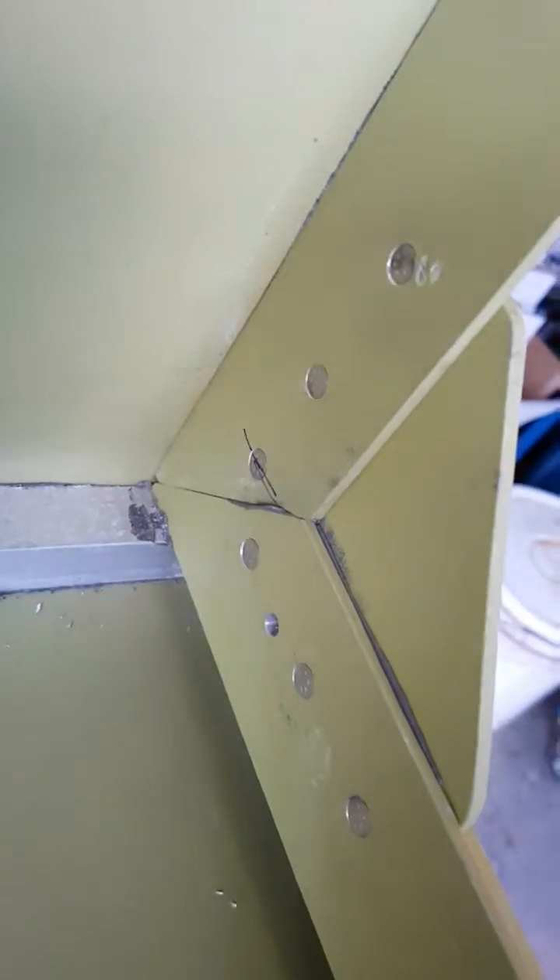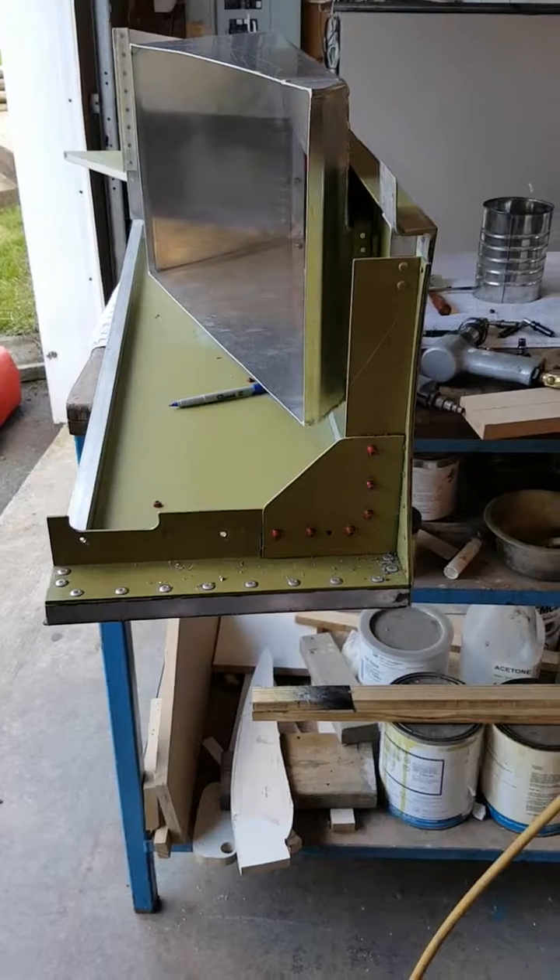Let's go see if it moved. Nope. There's that reinforcement panel right there.